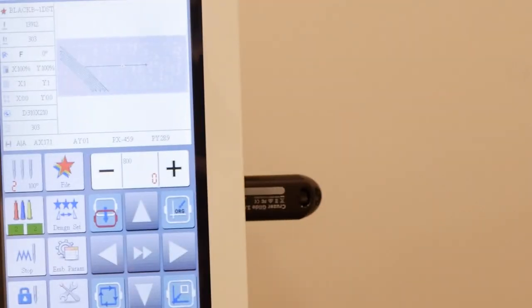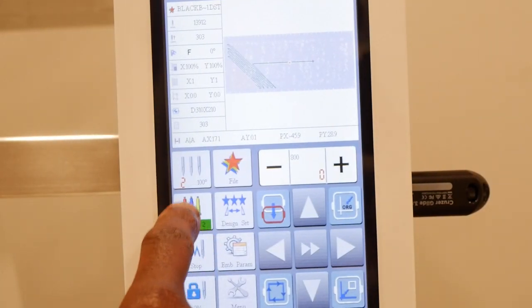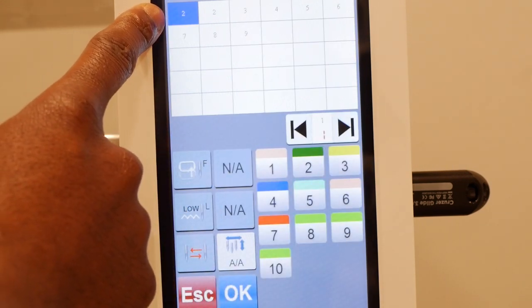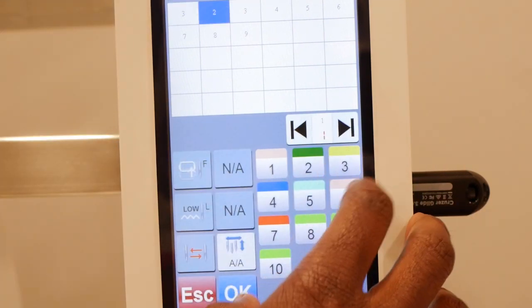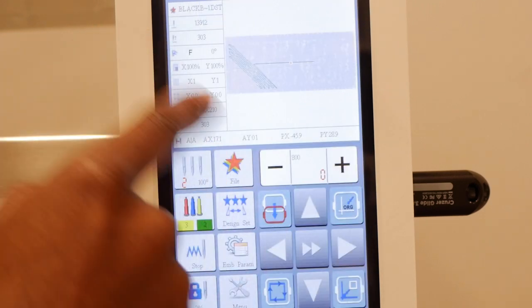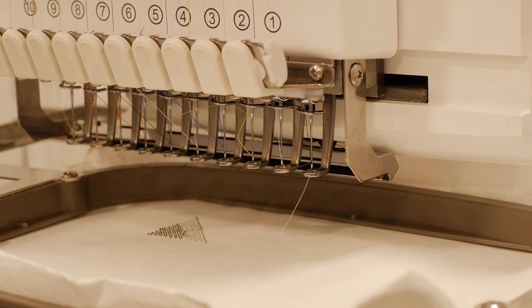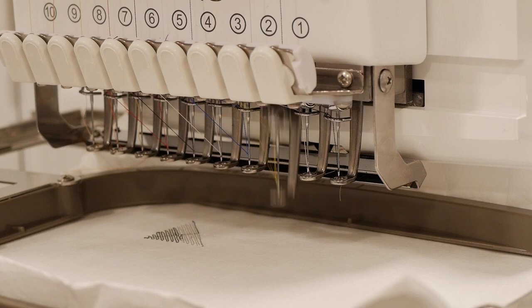Now I'm going to show you something so you don't make a mistake. When you go to change the color of the same thread, you hit the thread and change it — this is on thread number two, I'm going to change that to thread number three. You acknowledge it by pressing OK, and that officially changes to thread number three. Now when I press start, instead of starting on thread two it's going to go to thread three.